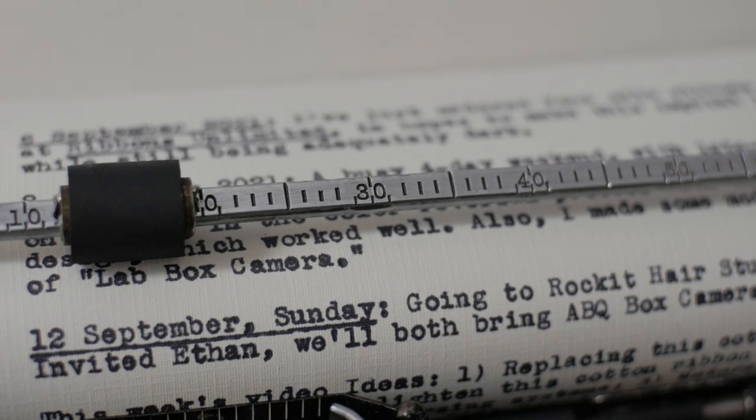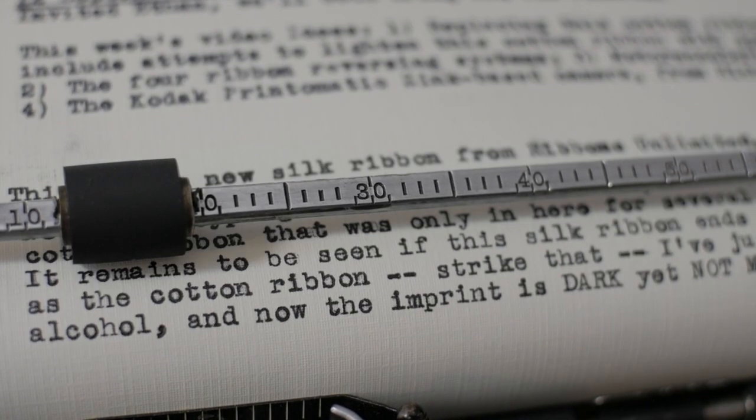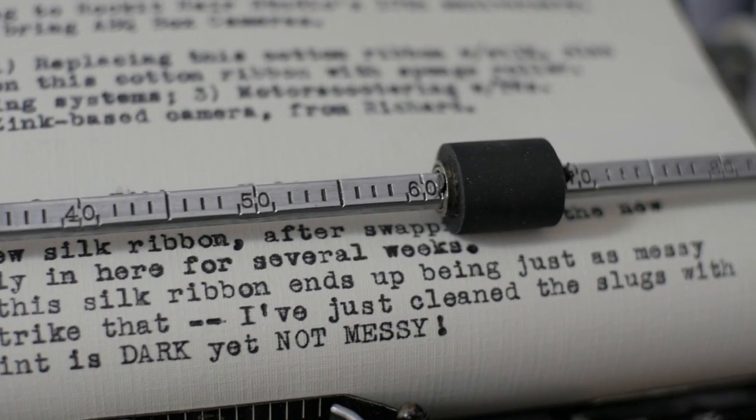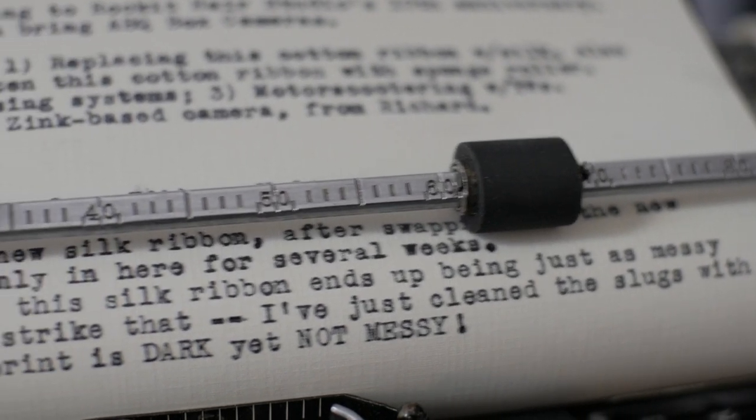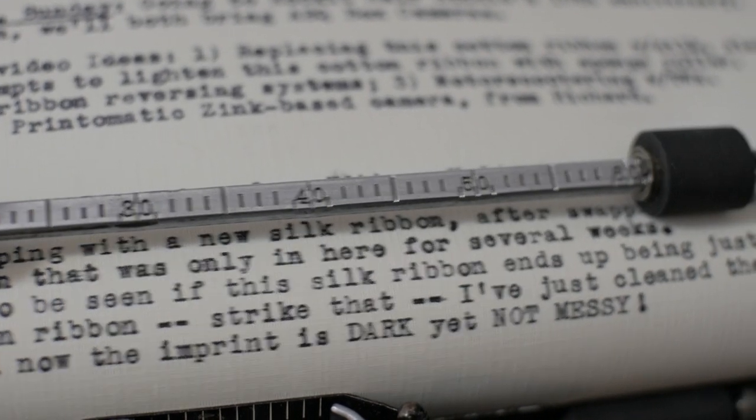Here is the cotton ribbon typing, and now this is the silk ribbon. I did go ahead and clean the type slugs because they were a little messy after all that inkiness from the cotton ribbon.